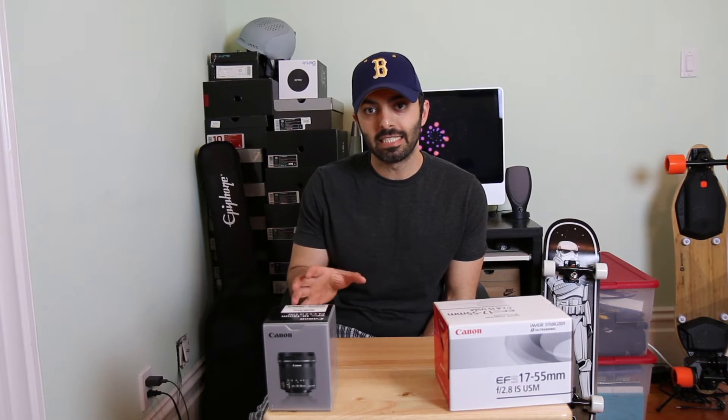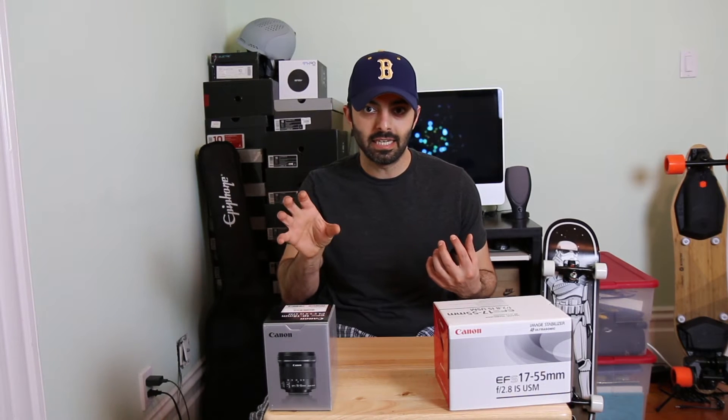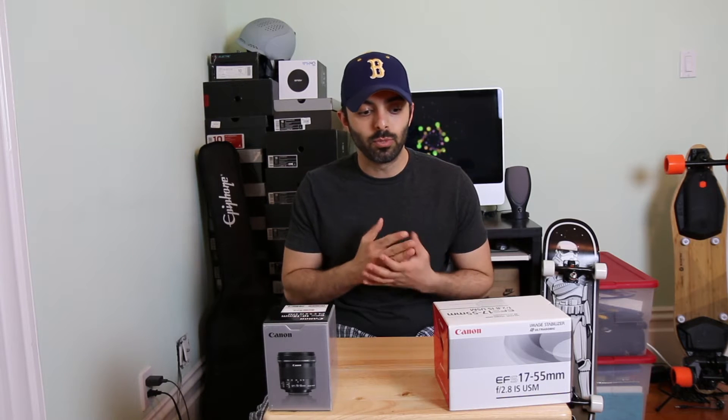What's up guys. I wanted to do a quick video for you just showing the differences between an STM lens and a non-STM lens. A lot of the videos I've been doing in the past, you guys can hear there's a little clicking sound and I've been covering it up with some background music. I did a little research and saw that the lens I'm using is more for pictures and not really for video.